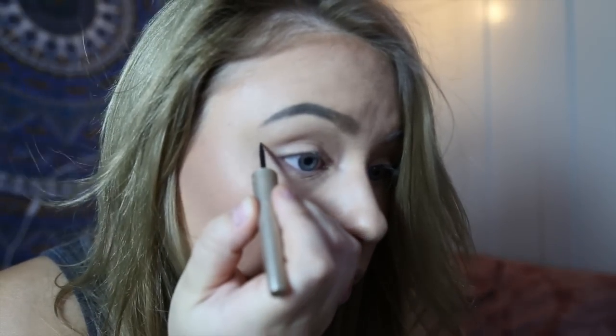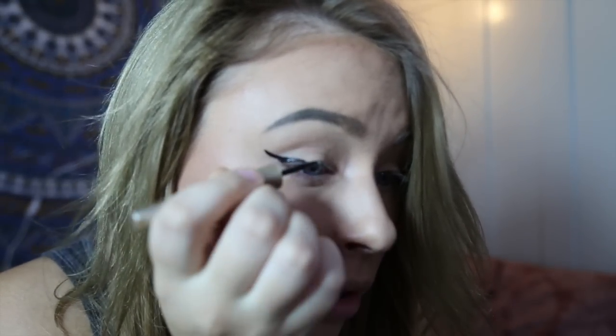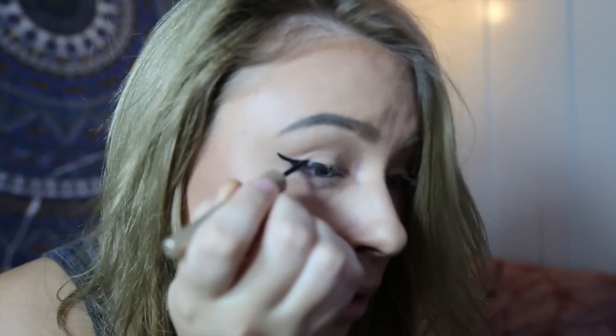Now I tried to film how I do my eyeliner. I'm using the L'Oreal Carbon Black Liquid Eyeliner. It's kind of hard to see what I'm doing, but you can get the gist of it from the video and I hope it helps.